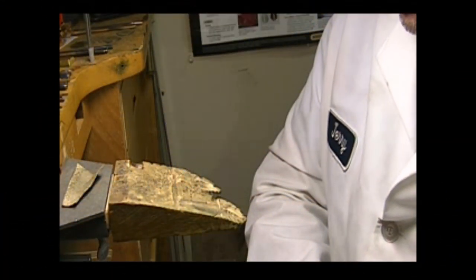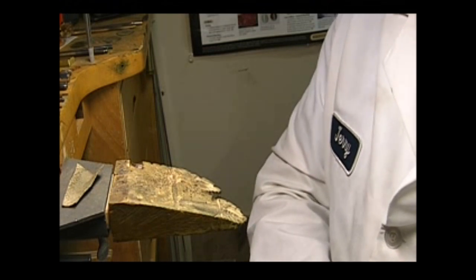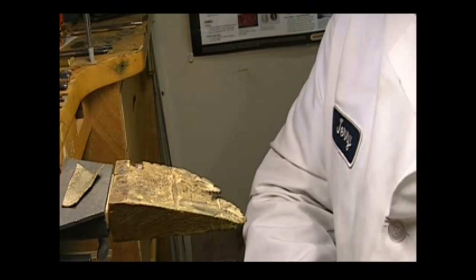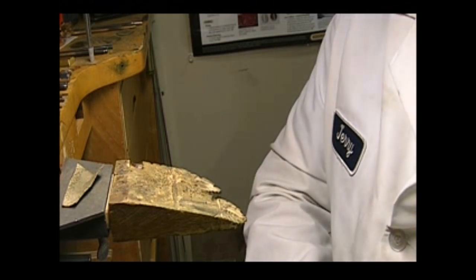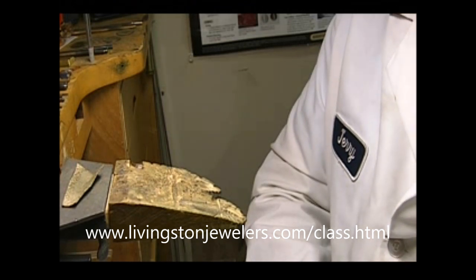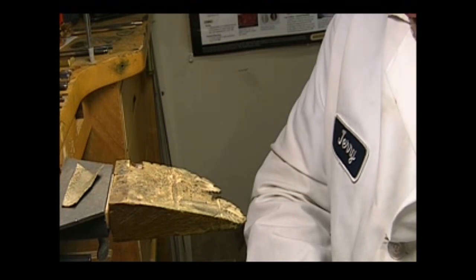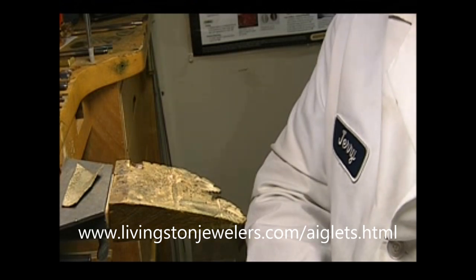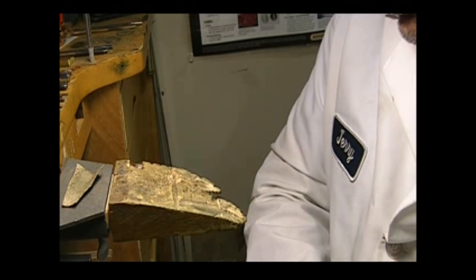Hello and welcome to my bench. My name is Jerry — you should know that because hopefully you've been watching my videos. This is going to be part of the Jerry's Basic Jewelry Bench Work series. This video will be posted on the class handouts page and also on a page about aglets on my website — livingstonjewelers.com/aglets.